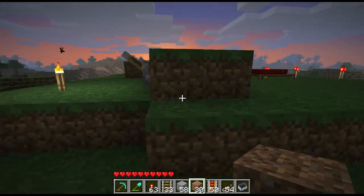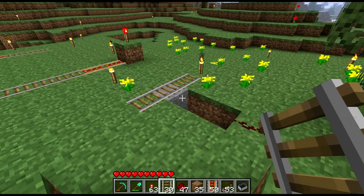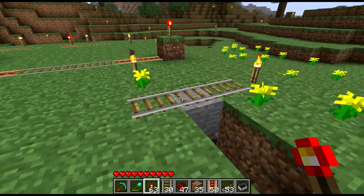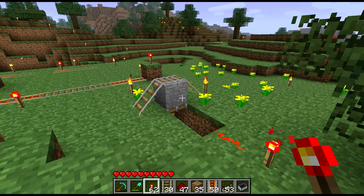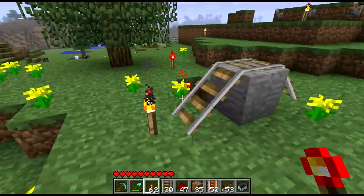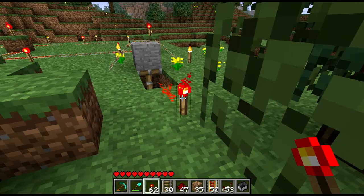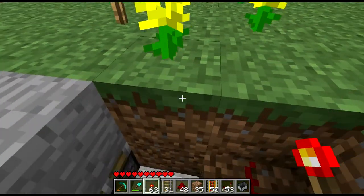Turns out that when you power a piston and try to get the block to cut off the track, a funny thing happens - the track doesn't cut itself off. It actually does this, which is kind of cool but not what I wanted. And unfortunately, when you put the piston down, everything breaks. So this is definitely not a solution that will work at all.